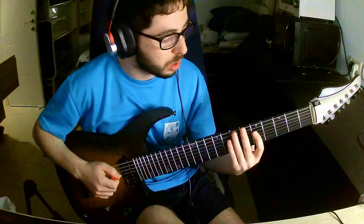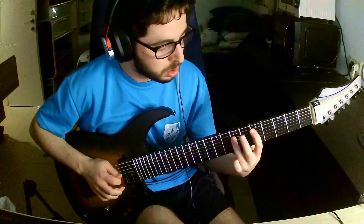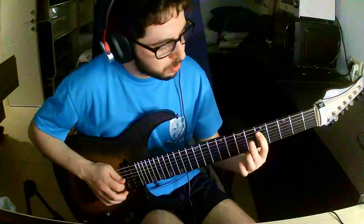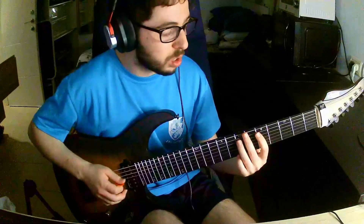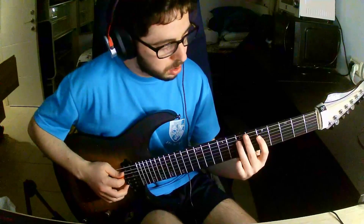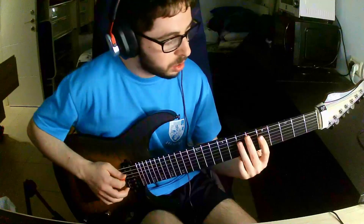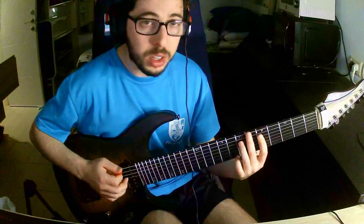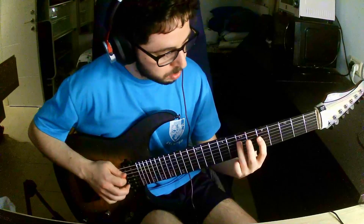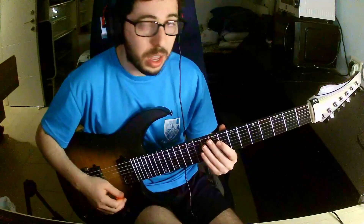Then go back to the first string: pick, pick, and hammer. So this is the way I pick here. I start with a downstroke, and then when I move on to the next string, I downstroke as well. Then when we go back, I up-pick, and then down-pick. So: down, down, up, and down. And that's it.